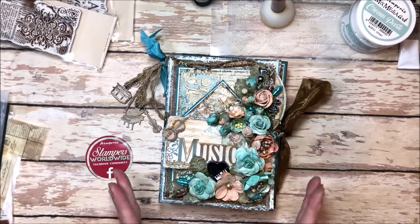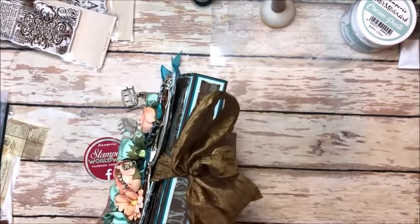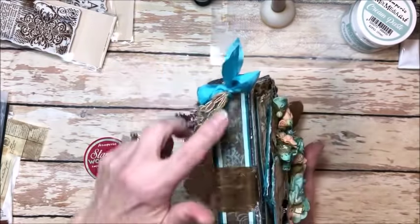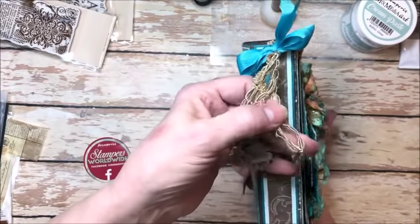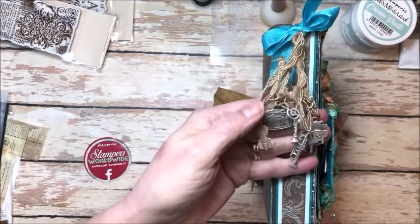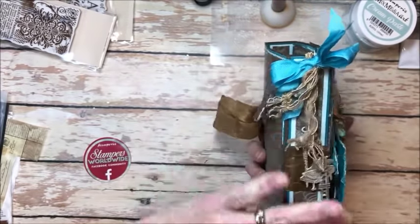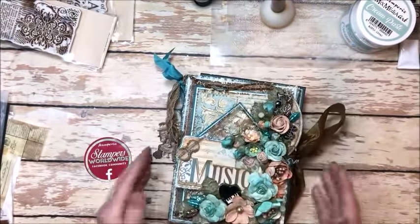This measures five and a half by seven and a half. It's a tri-fold so it has two one-and-a-quarter-inch spines. I've added some altered metal music charms on the spine. I just love the way they dangle down there. And then on the front cover...